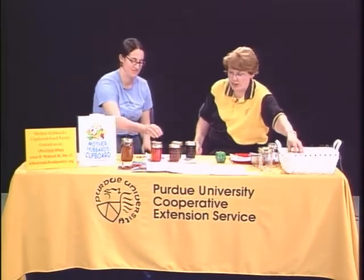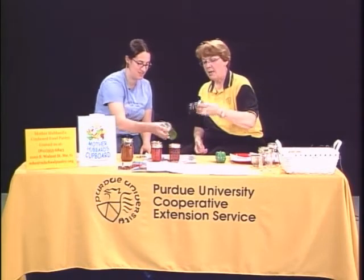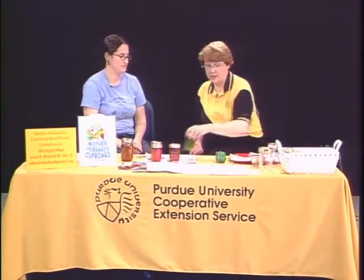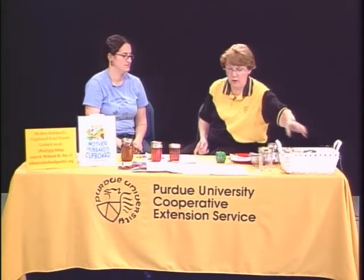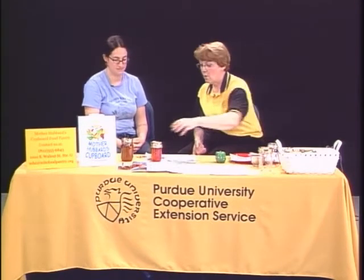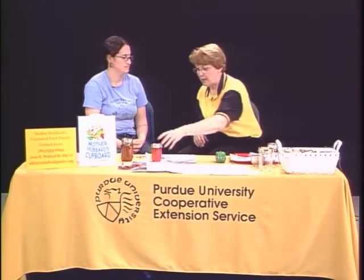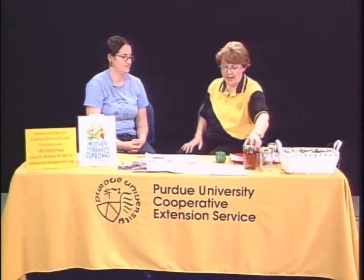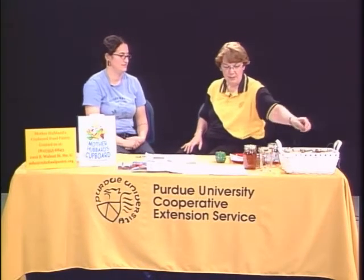These jams are great as gifts — great hostess gifts. They're also great for people living by themselves because a little jar like this can be used without spoiling. If you buy one in the store, the jars are too big, and who wants to eat strawberry jam for six months? Peanut butter and jelly is one thing, but having to eat it that way all the time would be something else.